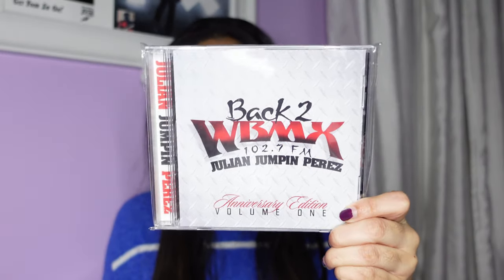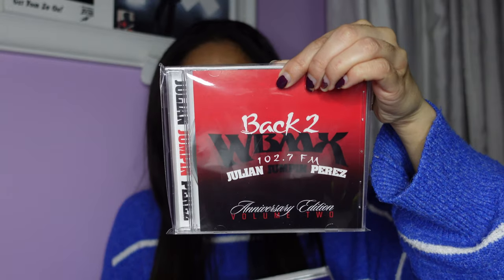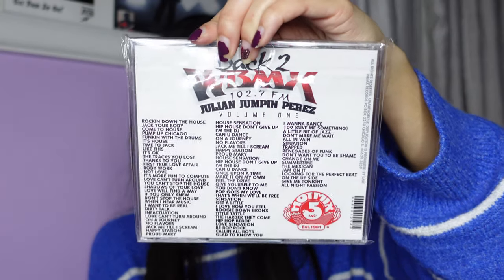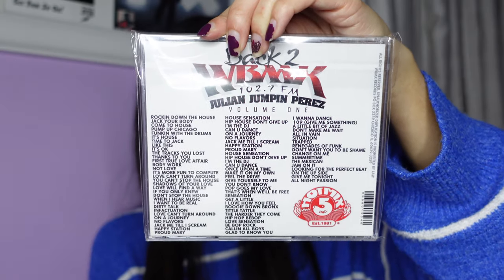These are called Back to WBMX, 102.7 FM. This one is the volume one anniversary edition. I also have volume two, volume three, and volume four. These are really long too — you can see the track list is really big, so it's a lot of great music on here.